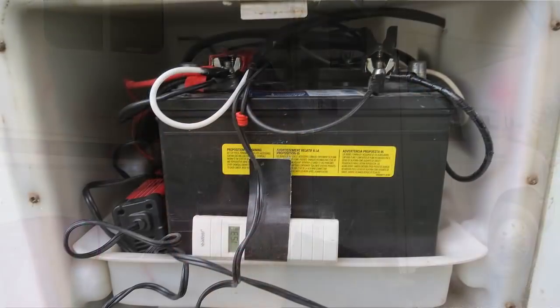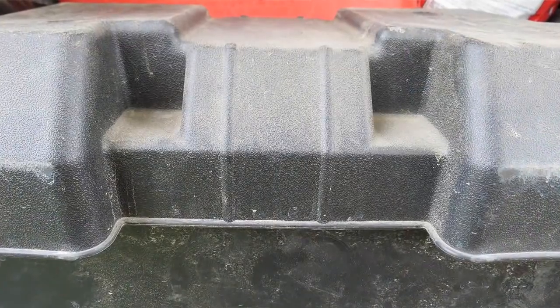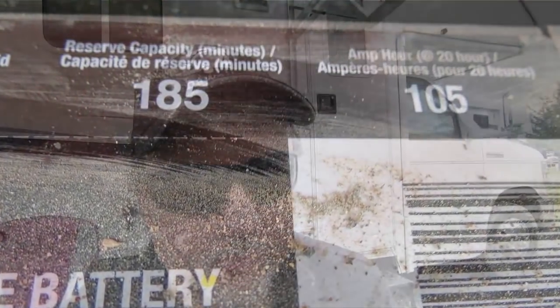The RV originally came with two group 24 size batteries, which is what I replaced nearly four years ago. To increase capacity, I not only replaced those with new 24s but also added a third battery — I got a battery box and added a group 27 or 29, which gave me about 105 additional amp hours. That was super fantastic. This year I decided group 24 is not good enough for the two main batteries in the coach.